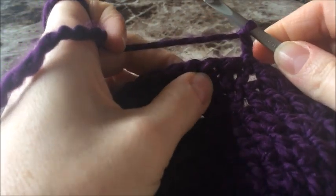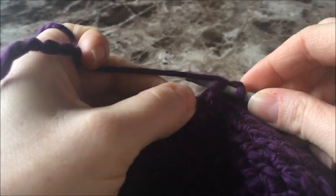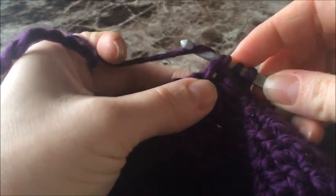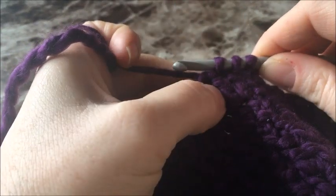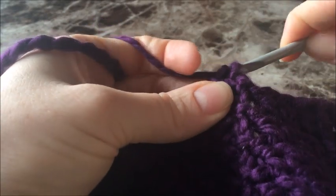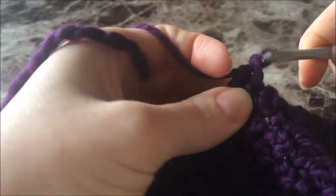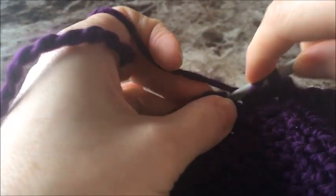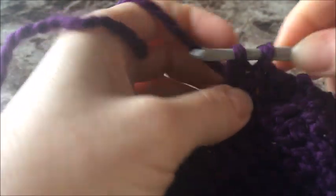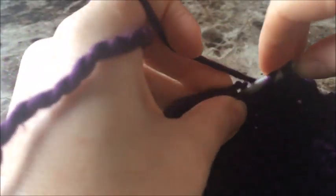Here's where it gets a little tricky — we're going to begin our decrease. Chain two the same way as every other row. Now push your hook in that first stitch where we would have done our first two double crochets. Instead, yarn over, pull up a loop, then push your hook through the next stitch, yarn over, and pull up a loop — we're taking these two stitches and turning them into one. Yarn over, pull through the first two, yarn over, pull through the next two, then do a second double crochet in there because we're doing clusters in sets of two. Skip the next stitch and do two double crochet as in all the other rows.